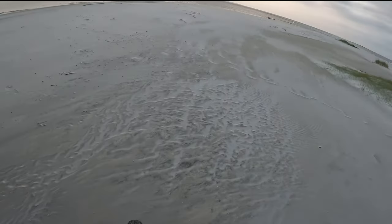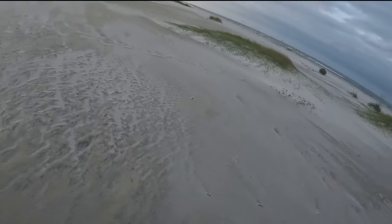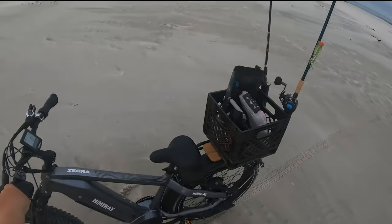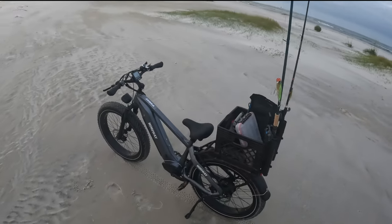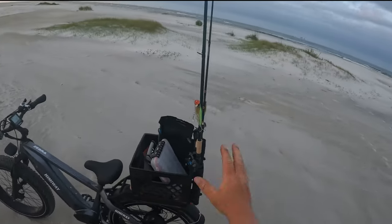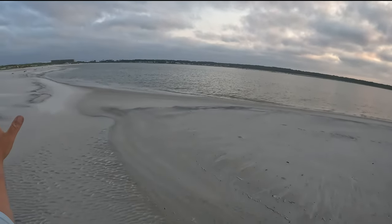All right, so that thing right there was pretty doggone sick. We're sitting here riding around on this soft sand — mixture between hard sand and soft sand — and we were able to get this thing up to 19, 20 miles an hour. So I'm just absolutely pumped. I'm gonna go ahead and grab one of these rods and this is where we're gonna start fishing right here.